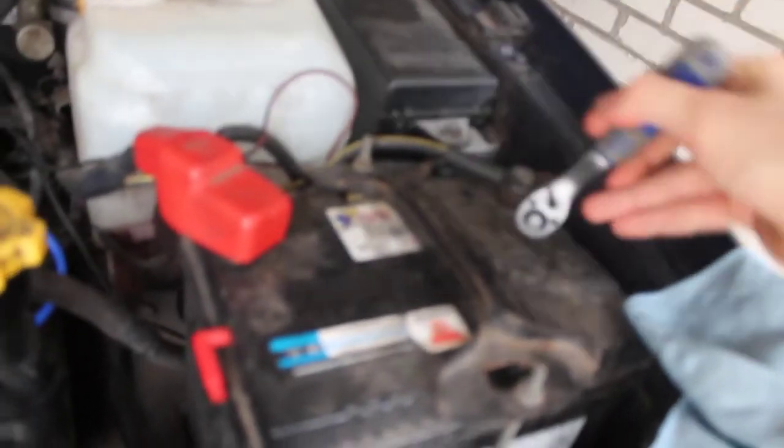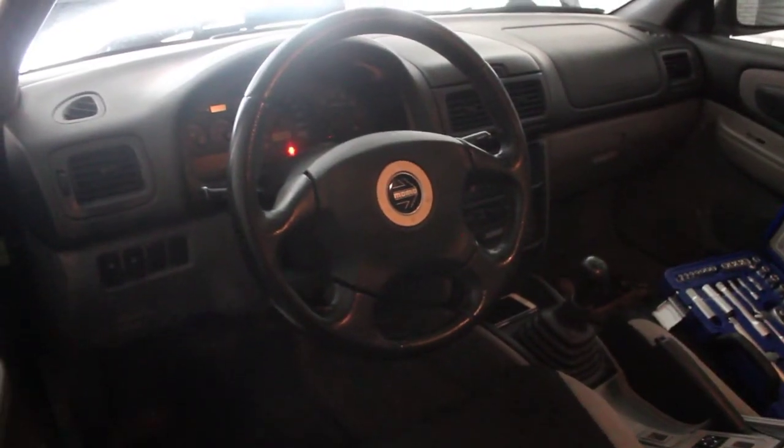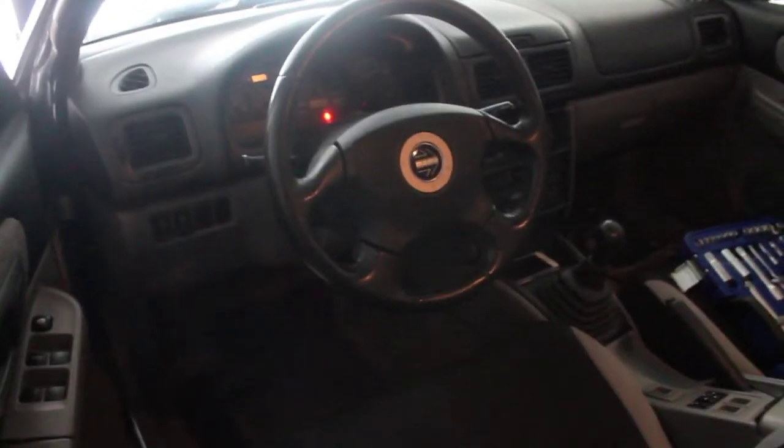The last two screws here and here. And there you have it — a new steering wheel. Now let's put this back up on the battery. There it is, the final product. We've got to see if it works. Oh god — it does! It does.